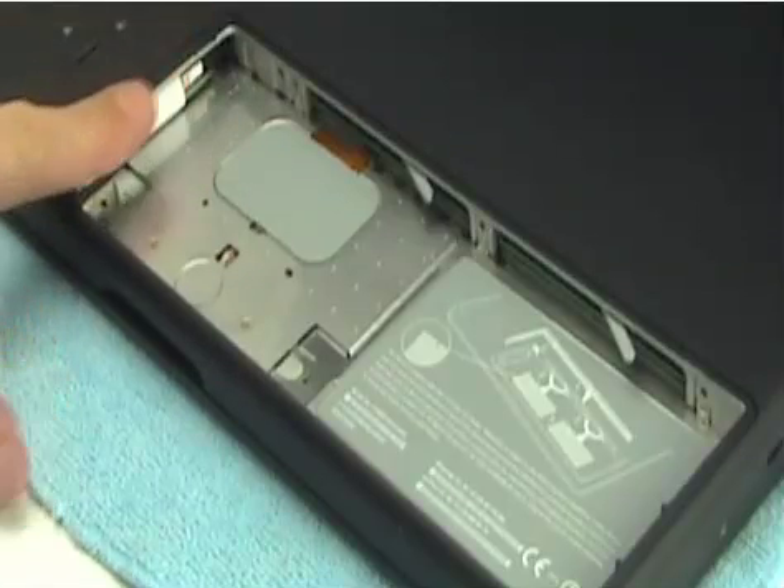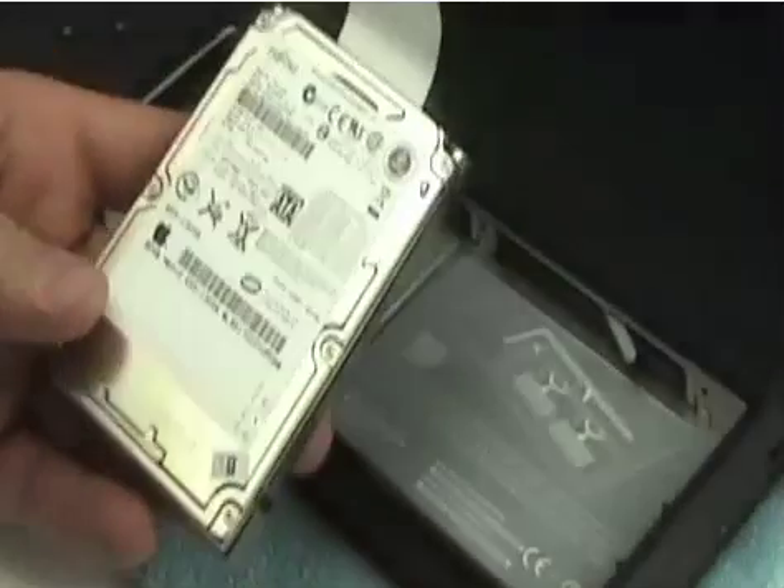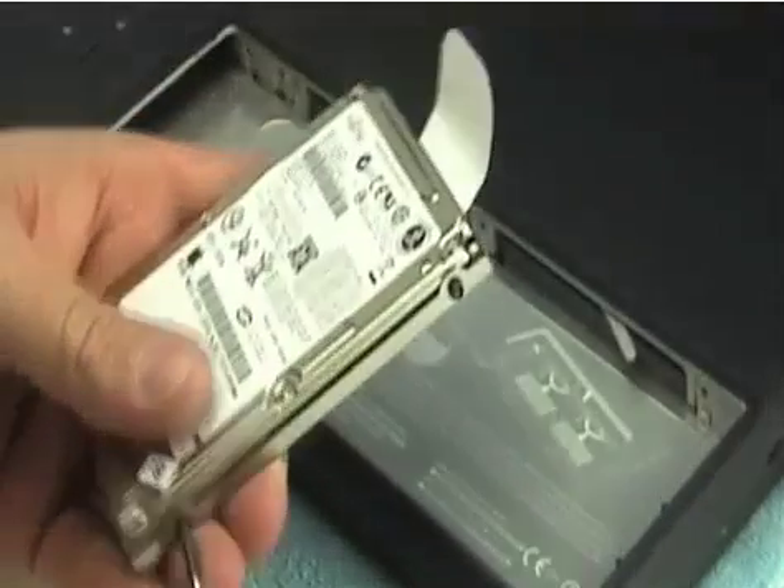Removing the hard drive is very simple. On the left side you'll see there's a little tab — grab hold of that tab and you've just pulled out the hard drive. Here I've just removed the factory stock 5400 RPM Fujitsu hard drive.